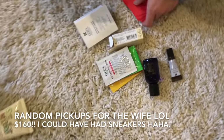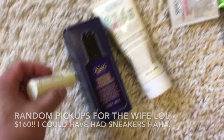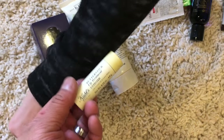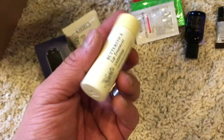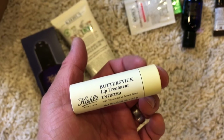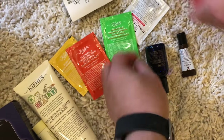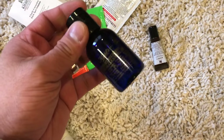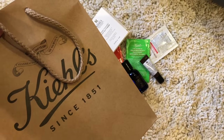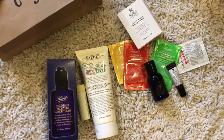So what are the extras that we got? We got this, and this, and this. We always get this for the baby — midnight recovery, butter stick, and then these little lip things. And then this is all the stuff that she gave us for free — another one of those things. Pretty cool, yeah, lots of stuff.